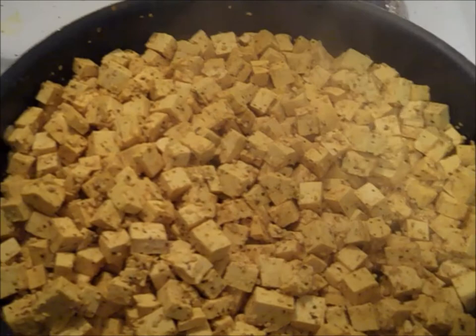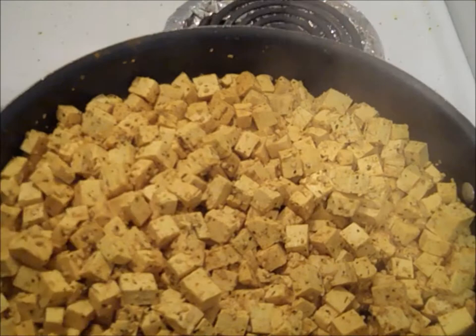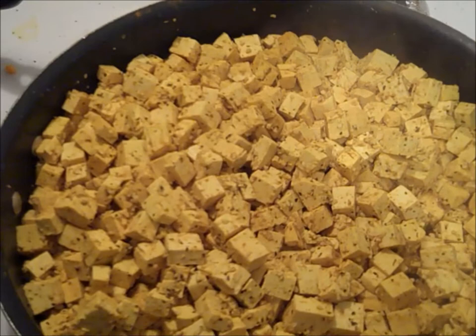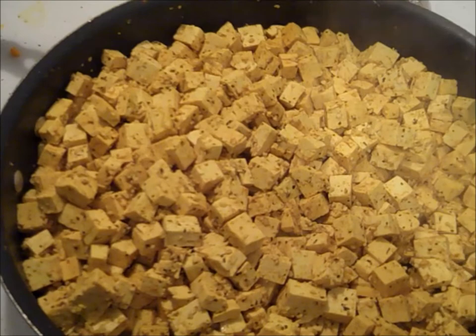I'm going to throw some onions in too. This stuff I eat right now, at least for four of my meals a day. I'll be doing a ketogenic diet with eggs and tilapia until - don't you just love that sound?